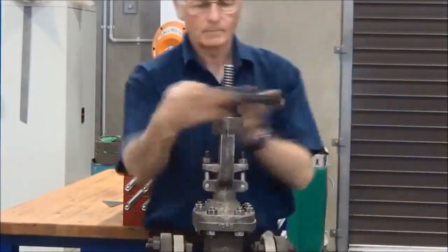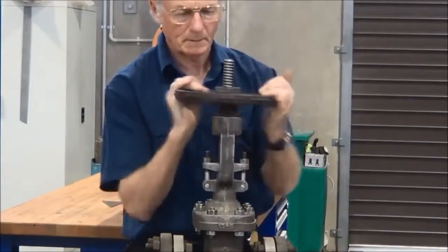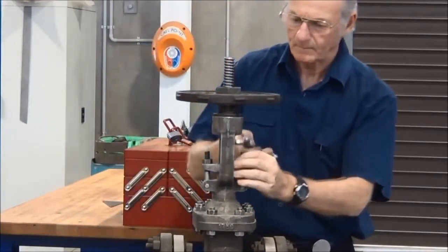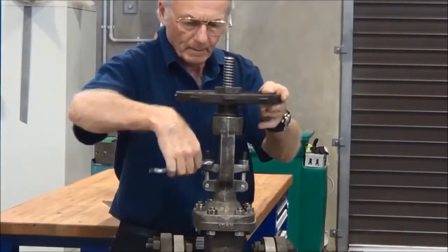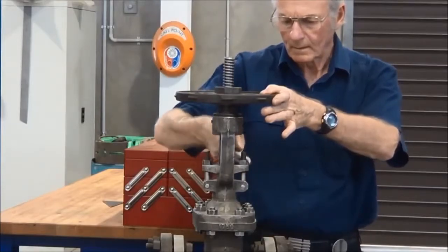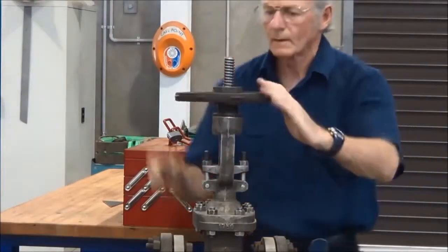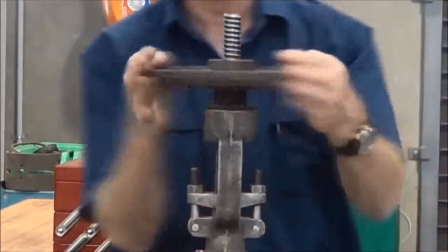Now to get the valve ready to go into service, there are a couple of methods we can use. One is to put the valve in, turn on the service, then watch for leaks and nip down until the leaking stops. I prefer this method: nip down the gland nuts, spin the hand wheel, and if when you let go of the hand wheel the spindle stops dead, that should be okay to put into service — there should be enough compression on the packing to do the job from startup. So let's watch: I pull that, and the hand wheel stops dead as soon as my hand goes off, so that valve should be right to go.